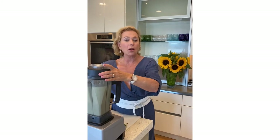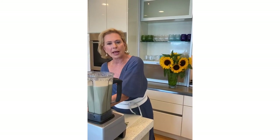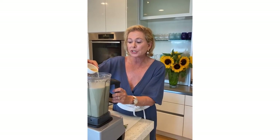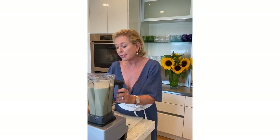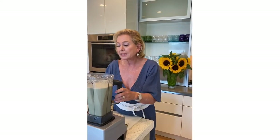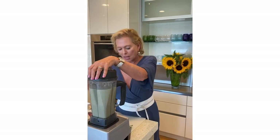Our soup is almost done except I want to add a little bit of acid. I have some apple cider vinegar — you could also add sherry vinegar, which is more typical. I'm going to add one tablespoon and then taste it to see whether it has enough vinegar, and if not I'll add a little more.